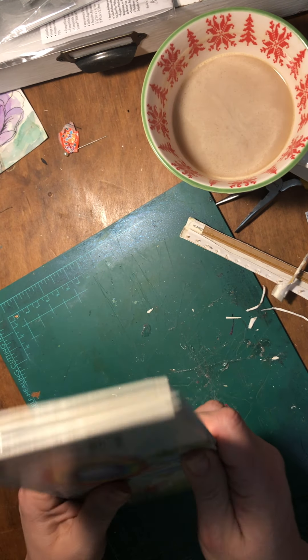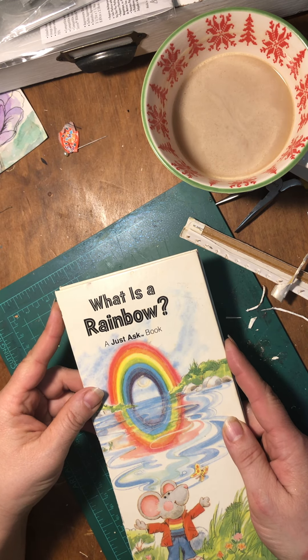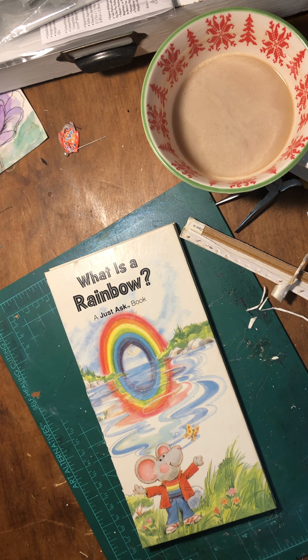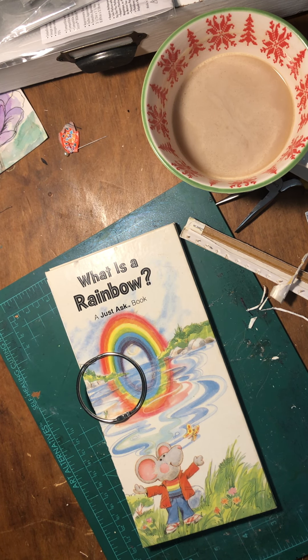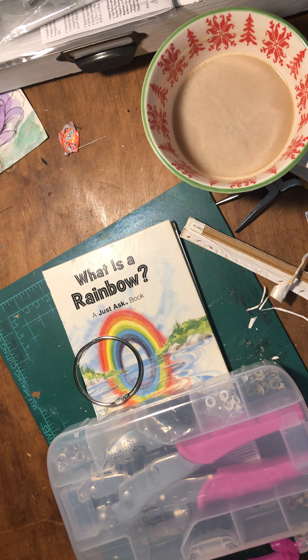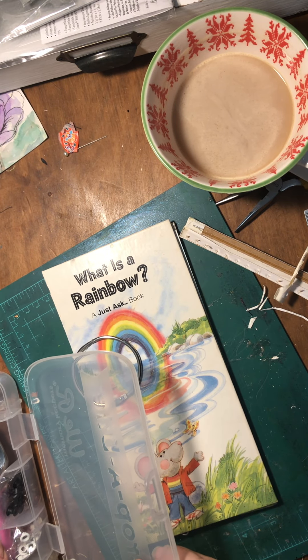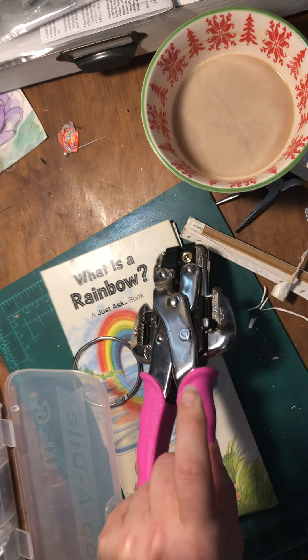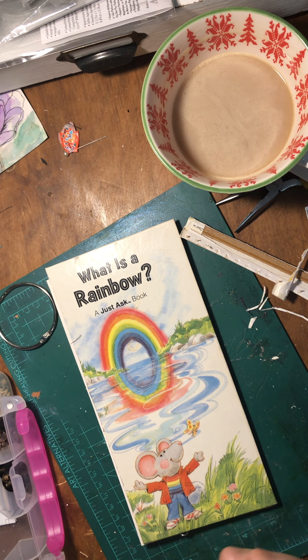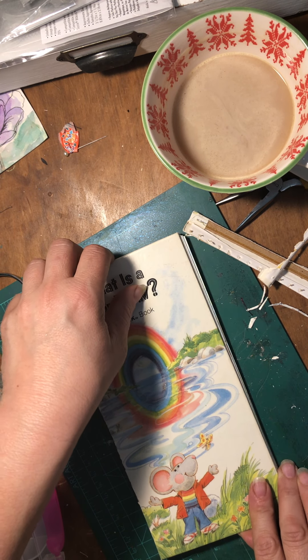So we've got a cover and we've got pages, so we're on our way. I'll show you how to bind this one today because it's quick and easy. Actually, I only have one binder ring — I'll need to get some more — but you'll be able to see the process. Here's what we're going to do: we are going to get our trusty Crop-a-Dile. You guys, if you don't have a Crop-a-Dile, get one — I use this thing every single day. It's worth the money, I promise.